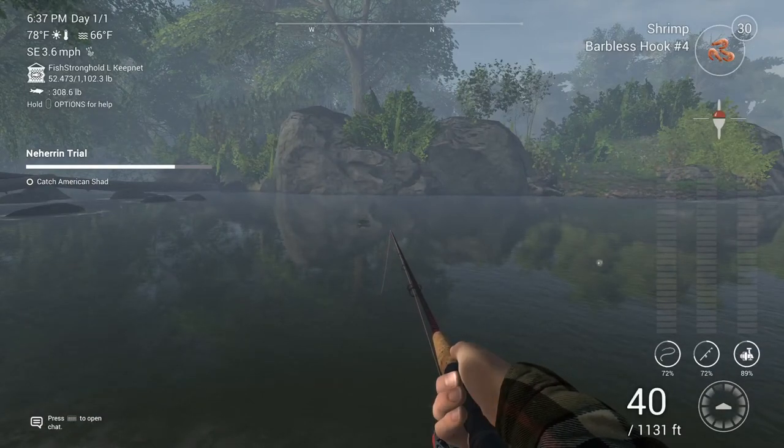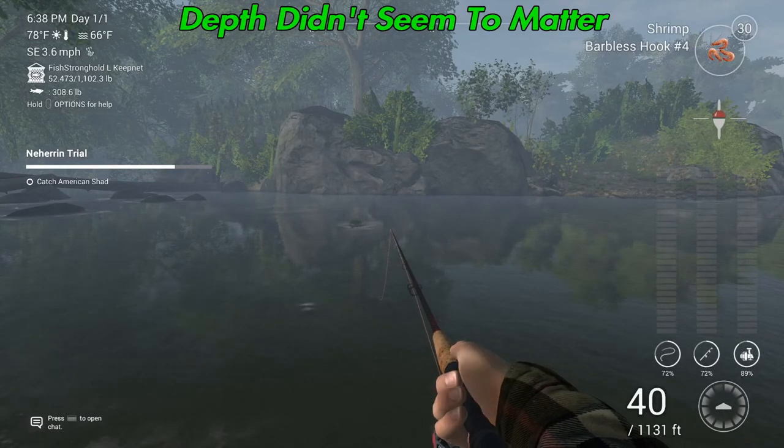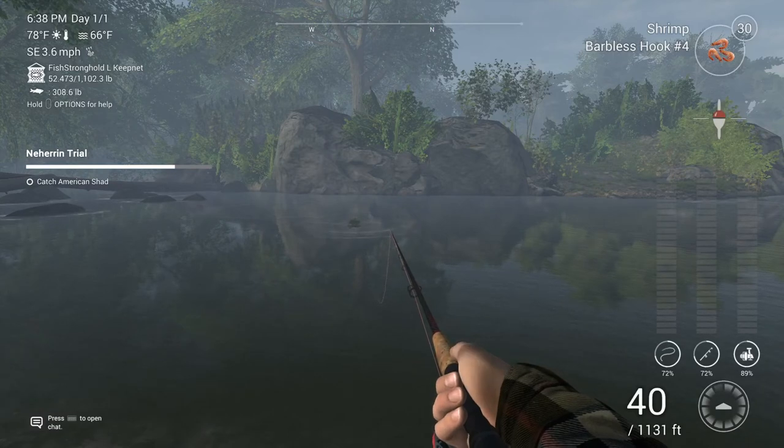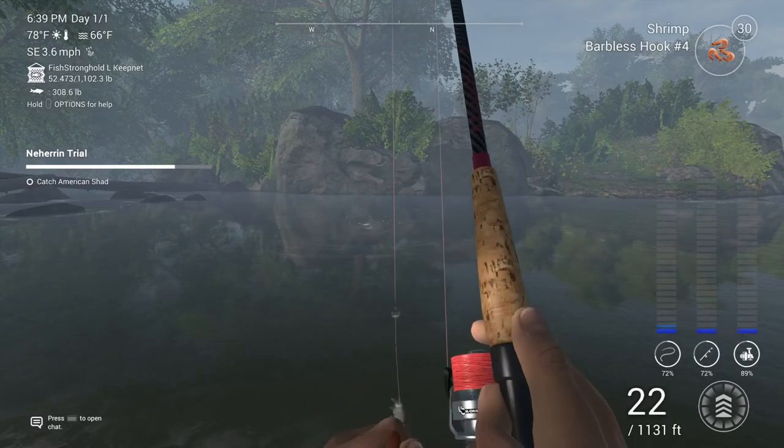For the American shad, I went to the opposite side of the rocky blue all the way to the end of the lake, and I went 20 inches down — or 50 centimeters — on shrimp on a size 4 hook. These guys are kind of a little finicky, but you will get them eventually here.